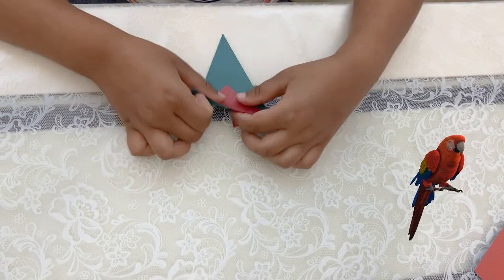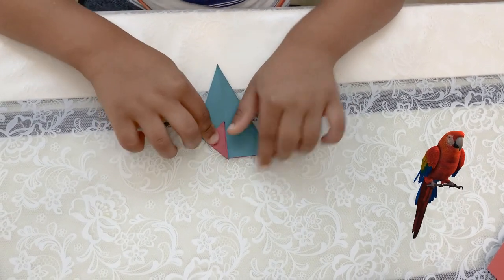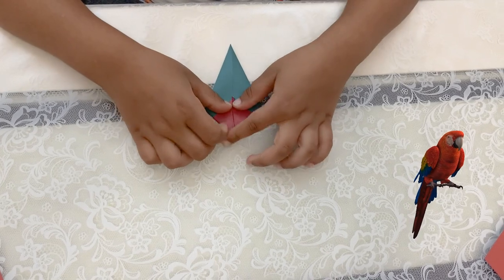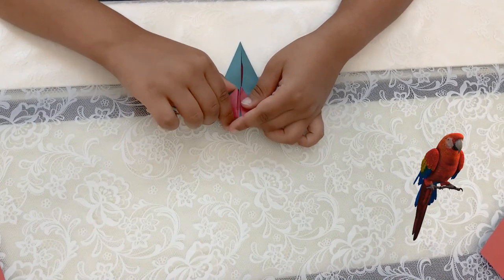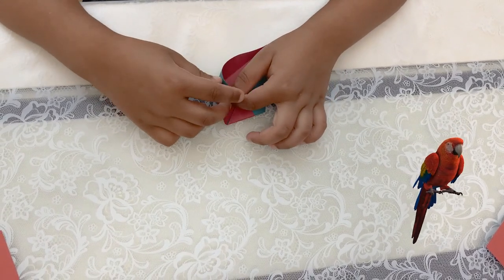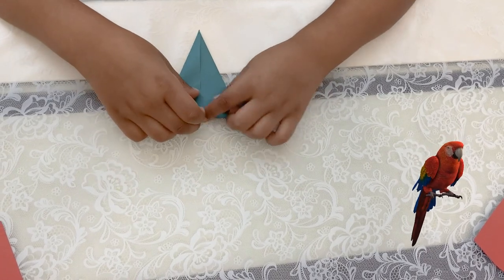Then you flip it over again and fold it, putting a triangle here and doing the same on the other side. Then you open this up and do this, and then you fold this over here — you might need a parent to help do that. Same thing for the other side.